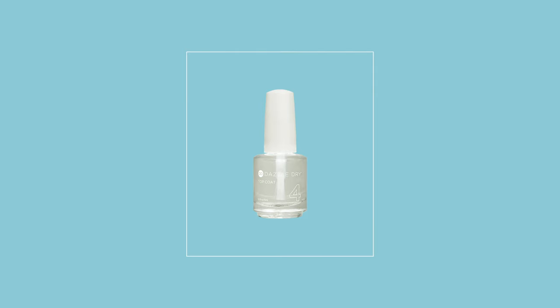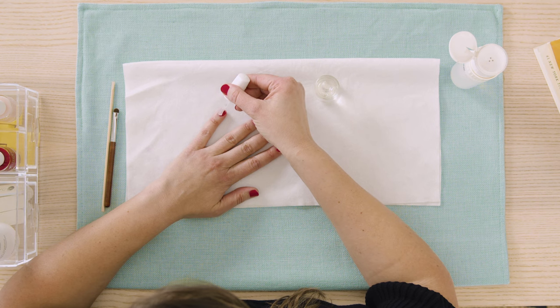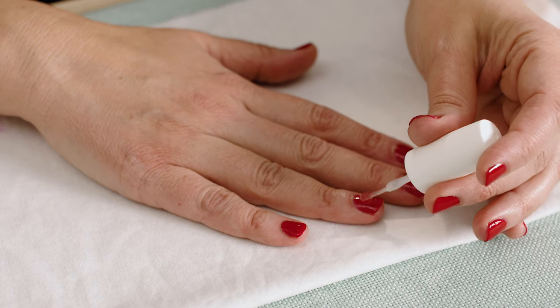Step number four in our system is our top coat. Dazzle Dry top coat is high gloss, non-yellowing, quick-drying, long-wearing, and self-leveling. If there are any minor imperfections in the polish application, the top coat will self-level and smooth it all out. Remember to never, ever, ever warm the top coat — the base coat should be warm to de-cloud it, but never the top coat. Once your second layer of polish has dried matte, apply a generous layer of top coat. Use the tip of the brush to glide over and burst any air bubbles while it is still wet.